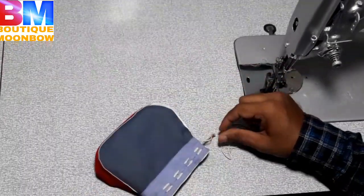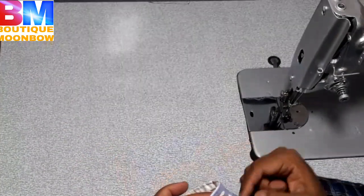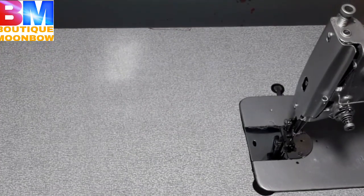This is the lock of the lock. We can open the lock and we can do this. This is the lock.